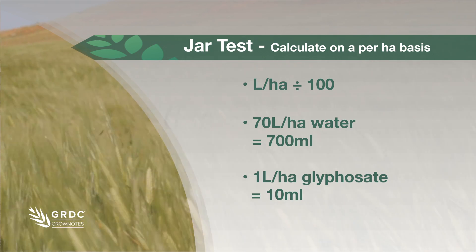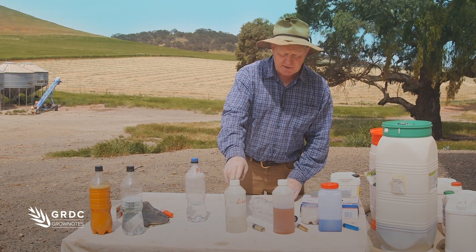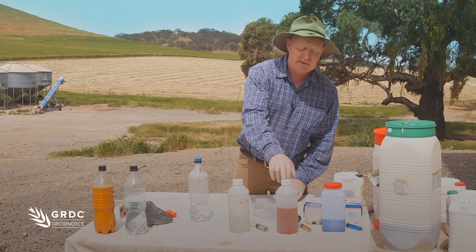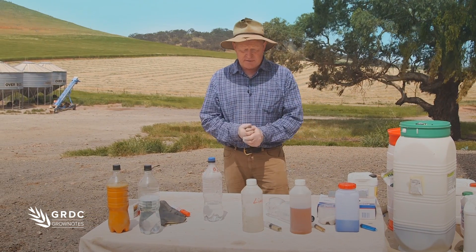So let's go through one. I have three chemicals here: liquid ammonium sulfate, 2,4-D, and glyphosate. A very common standard scenario.